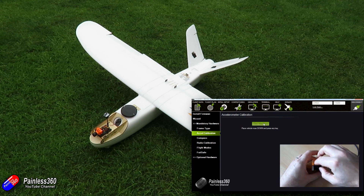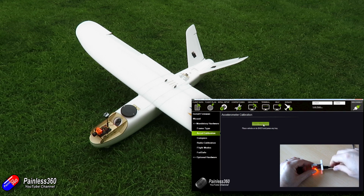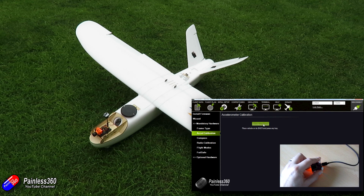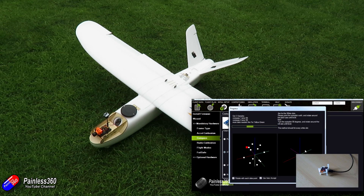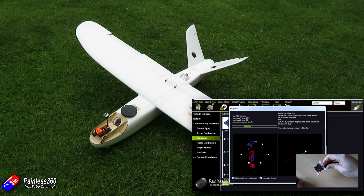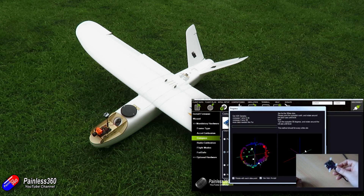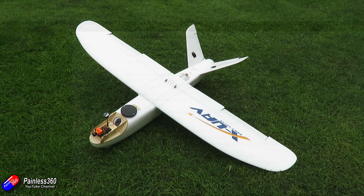We've looked at the calibration routine, like going through the wizard — which is a lot nicer these days — where you go through the accelerometer calibration putting the model in each orientation: facing down, up, to the left, to the right, nose down, nose up, and on its back. You also do the compass calibration where you rotate around and little dots appear on the screen, and you do the radio calibration, mode, and failsafe setup too.